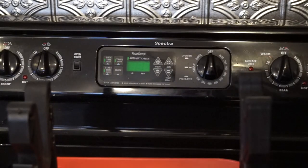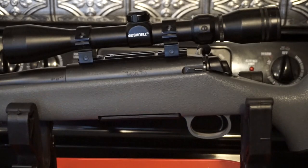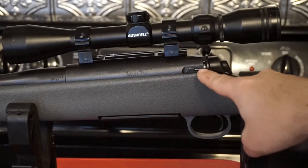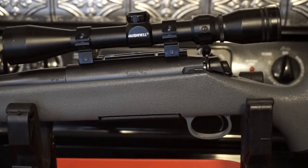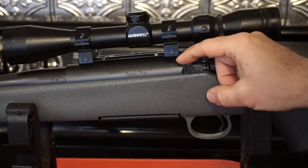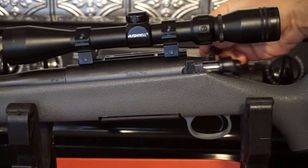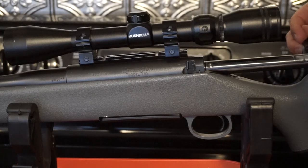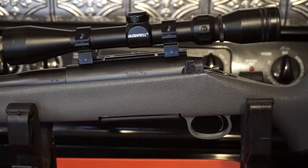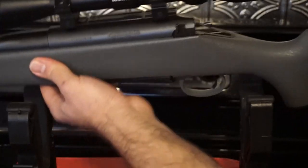For this gun, we're working in the kitchen because we'll be on two different working surfaces. Towards the rear of the receiver you've got this little lever. All you have to do is flip the lever up, make sure your bolt handle is up, then just pull back and your bolt is going to come right out. Now the bolt is out of the gun, so I'm going to put it over here on the other counter and flip the rifle back around.